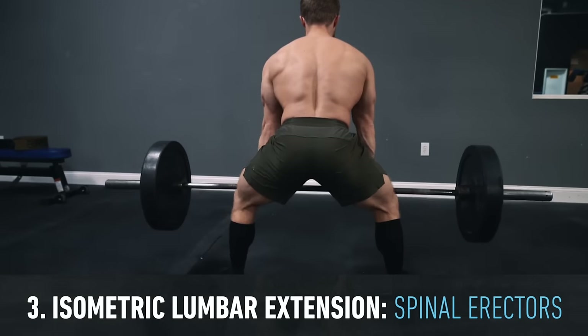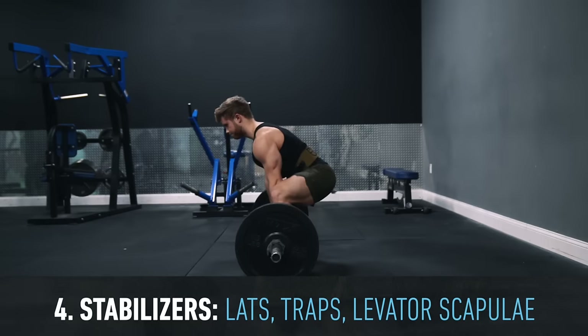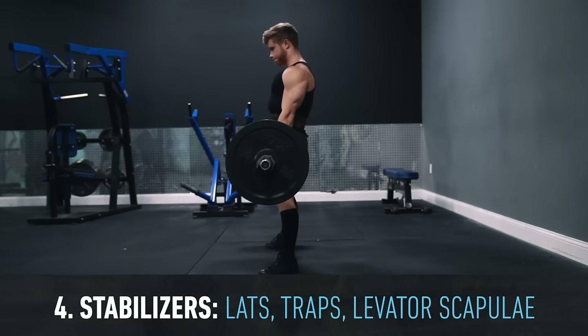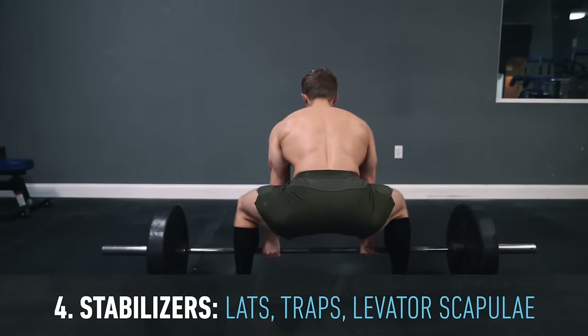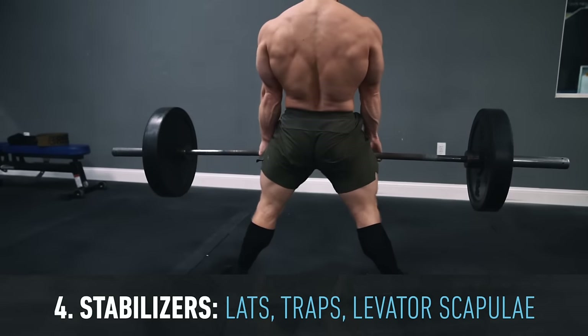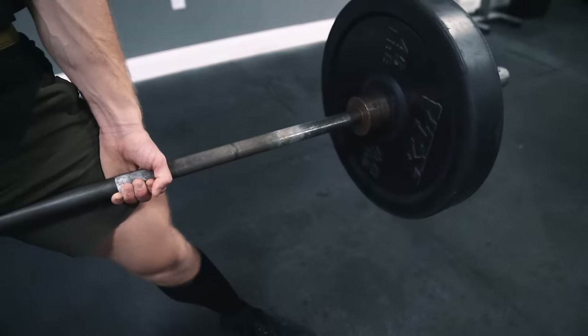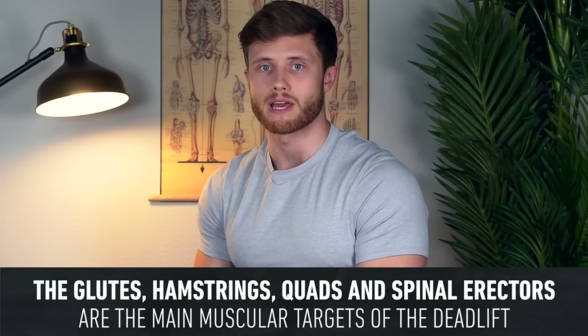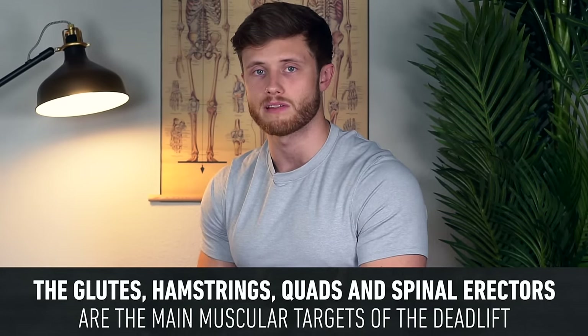There'll also be a strong isometric spinal extension contraction handled by the spinal erectors that run all the way up the back. There are also several other isometric stabilizing contractions around the shoulders and scapulae, meaning the lats and traps will be quite active as well. Despite the fact that the muscles of the back play an important stabilizing role, I still think of it as a lower body exercise, programming it on leg days with glutes, hamstrings, quads, and spinal erectors as the main targets.